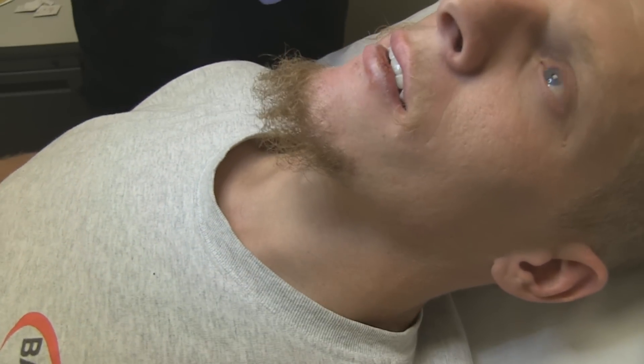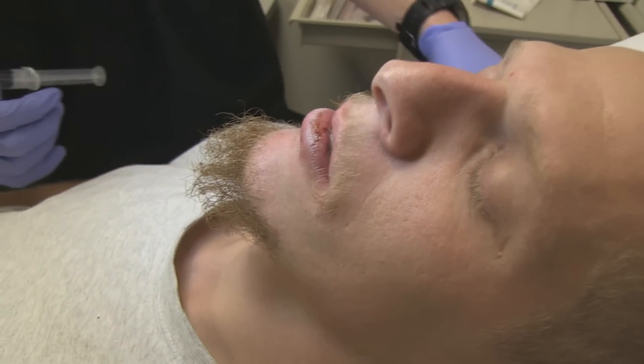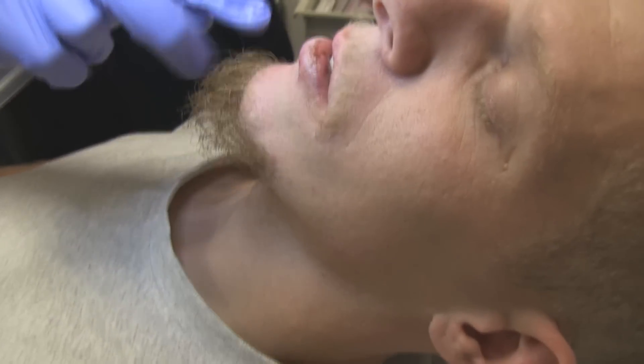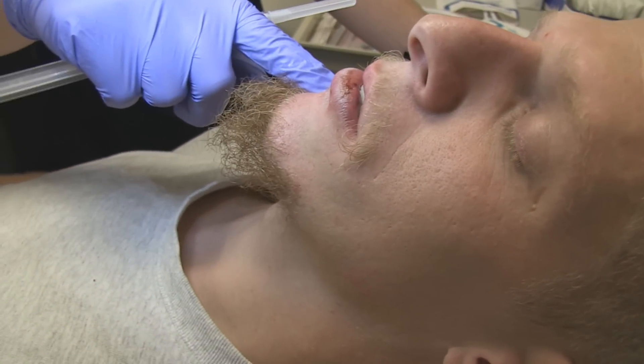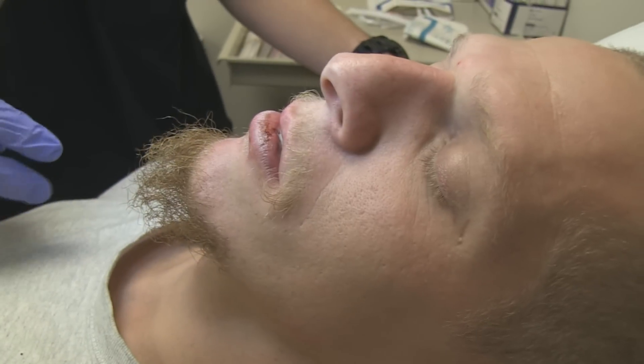So what we're going to do today is called a mental nerve block. Essentially, the mental nerve comes out through the infralateral portion of the mandible and innervates this lower side of the face here.